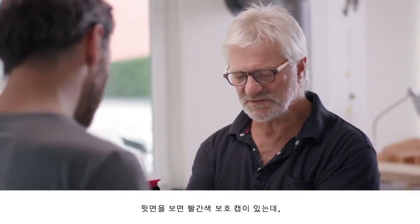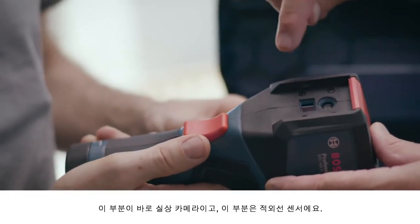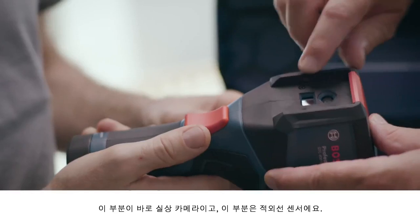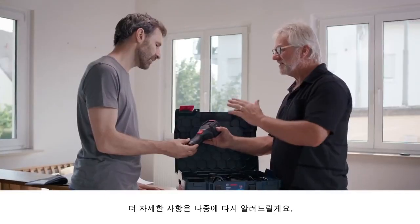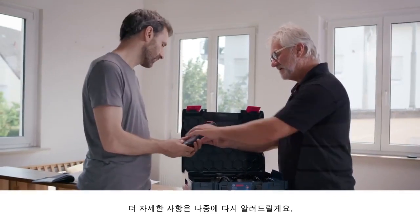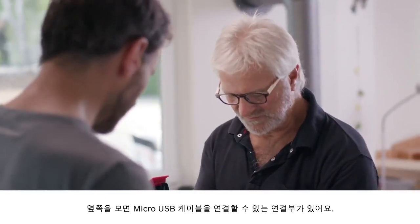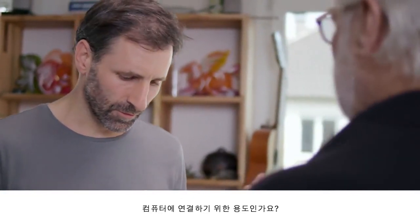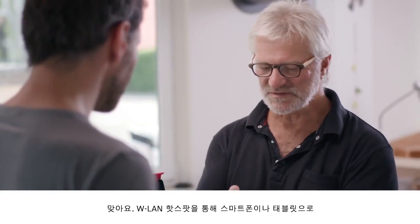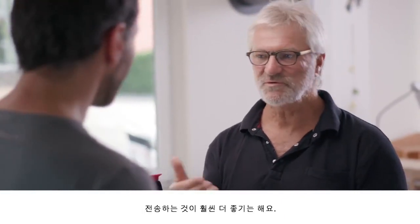If we look on the back we'll see this red protective cap. This here is the real image camera and this here is the infrared sensor. This is how you launch an image-in-image function, but I'll show you that later. The connection for the micro USB cable is on the side, so that's for connecting up to the computer.